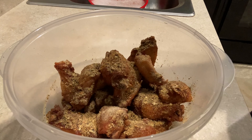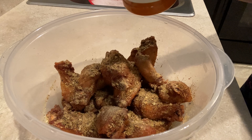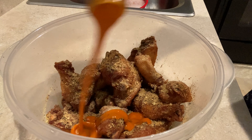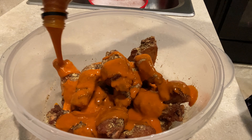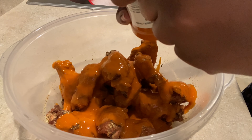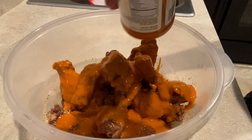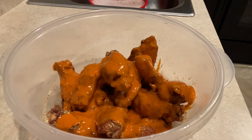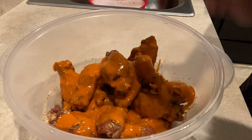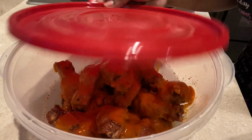Then get some buffalo sauce — I'm using this brand but you can use any brand you like. I like my wings saucy so I'm going to douse a lot in there, about two-thirds of the bottle. And because I like them spicy, I'm going to add just a dash of cayenne pepper — literally just a dash — then put the lid on.